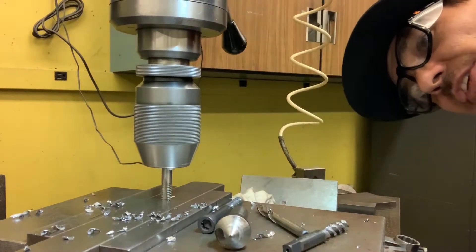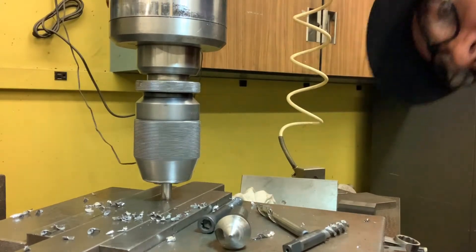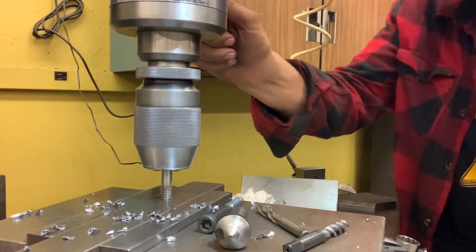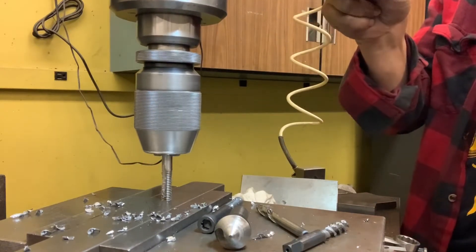Got to watch it really closely — with my other hand I'm flipping the switch at a certain point, right about there. Takes a while to get used to that. I've broken a lot of taps learning how to do this. That's just par for the course — gotta crack some eggs and make an omelet.